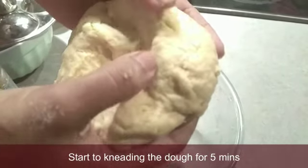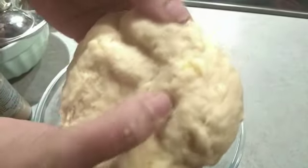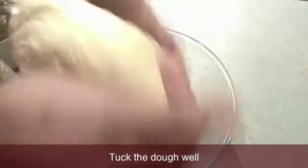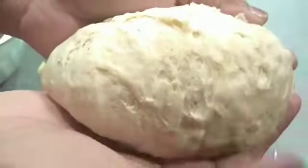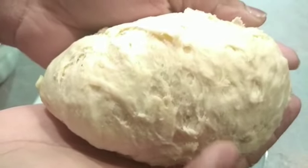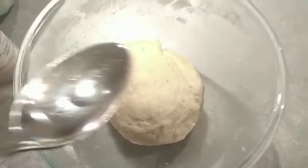We put the chapati mava in the middle of the water. The top is a layer of water. Let's see what it is.